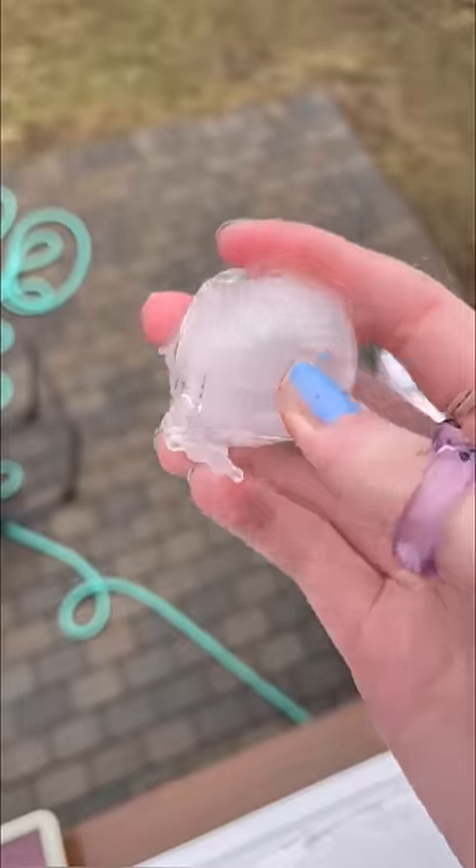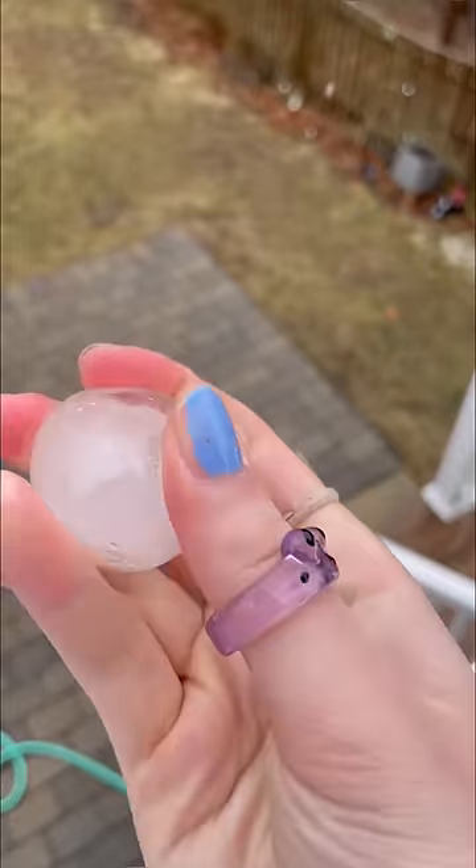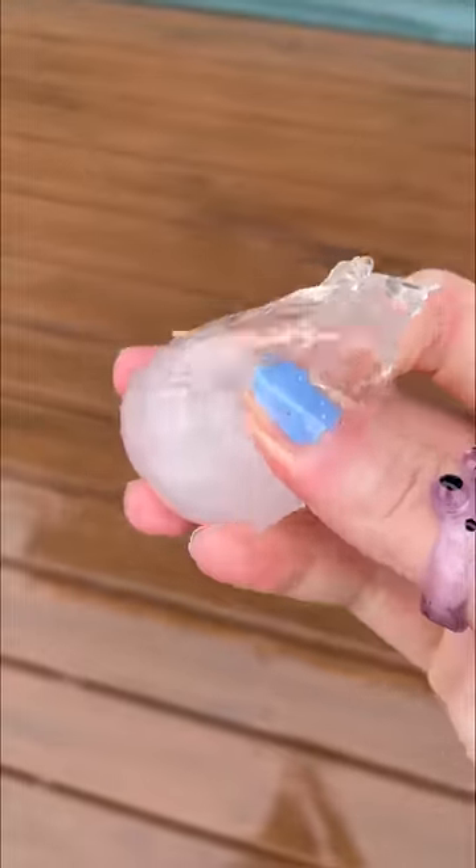The ice is melting already and it's becoming squishy. Let's pop it. Hold up, you guys, this isn't even pop-able anymore. Oh no, it's deformed now. This thing's trash anyways. Back in the freezer we go.